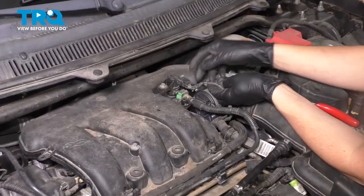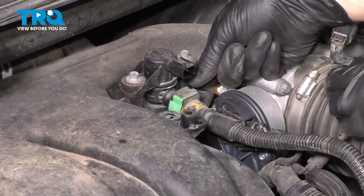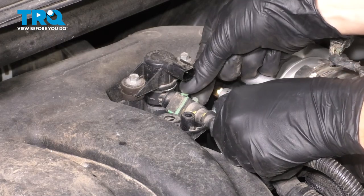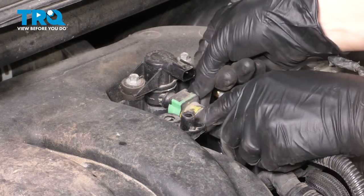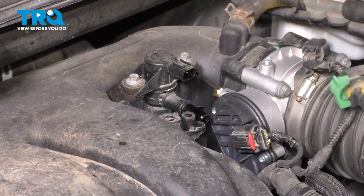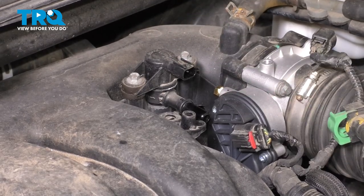Now let's unplug some connectors over here. Start with this one and set it aside. You have this line here on the back side — you have these tabs, you want to pinch them in just like this. As you pinch it, push it out. Set this aside also, but again, this is a plastic line so don't go too far because it will break.